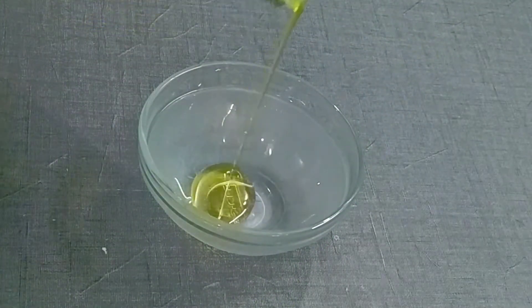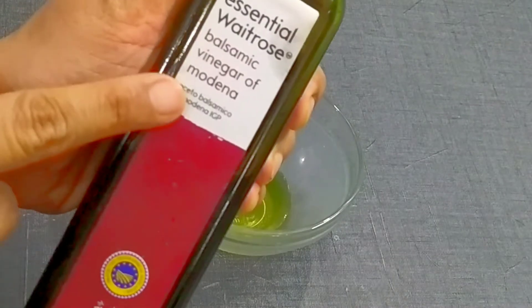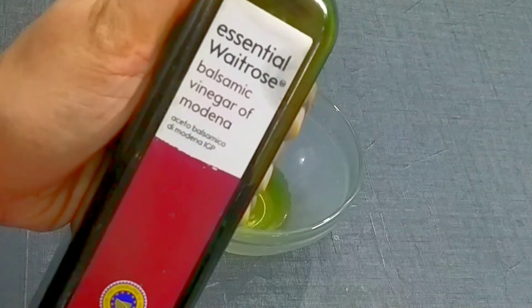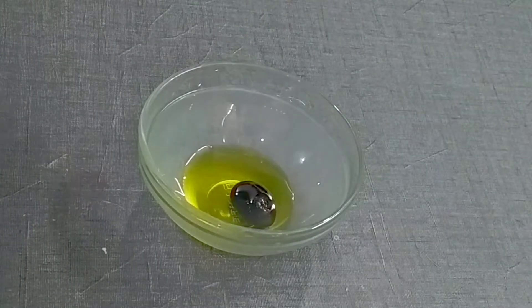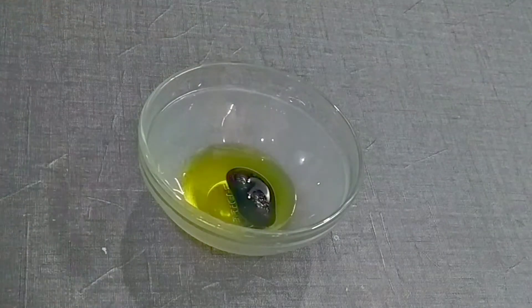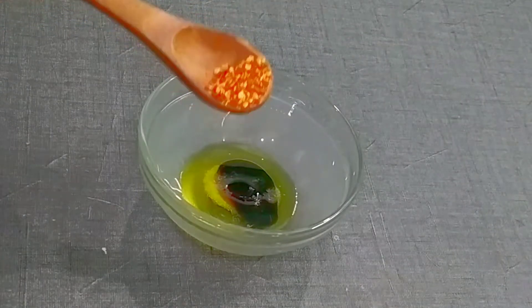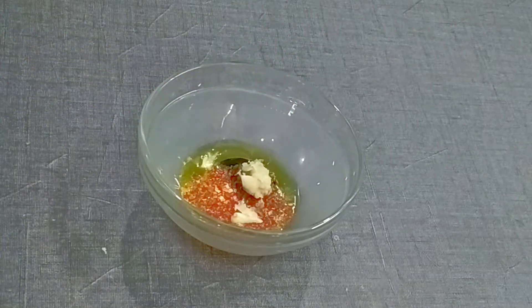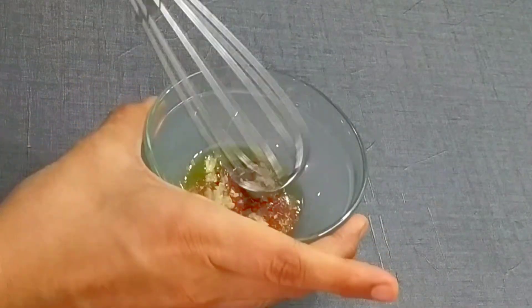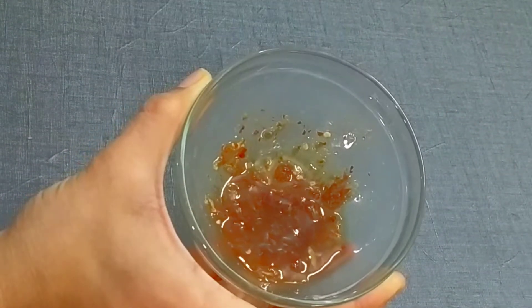First of all, we are ready for the dressing. For the dressing, I have added extra virgin olive oil, almost around 1 tablespoon. Then we are going to add balsamic vinegar. If you don't like this vinegar, you can add normal vinegar — around 1 teaspoon. Next, we will season it with salt and chili flakes. Next, we are adding garlic. Now we will mix it very well so the flavors are mixed well. We will rest it on the side.